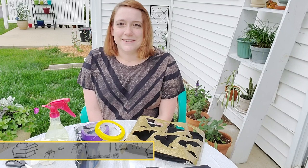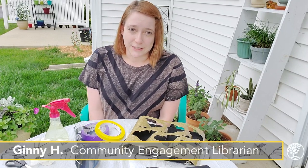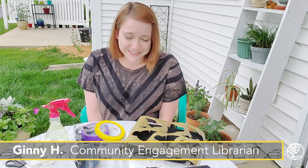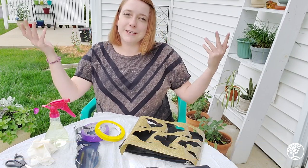Hey everyone, today you're joining me to do a DIY resist art bleach project — it's a long name, but essentially it's going to turn out something like the shirt that I'm wearing right now.